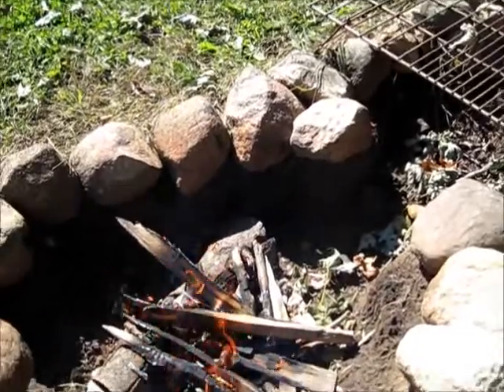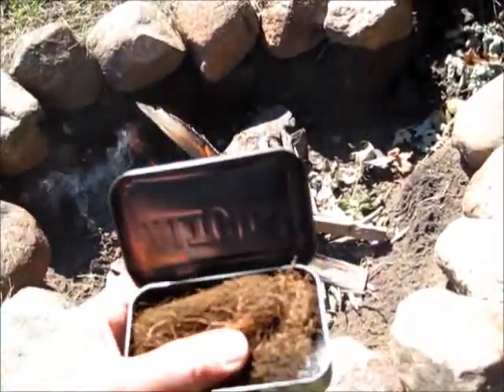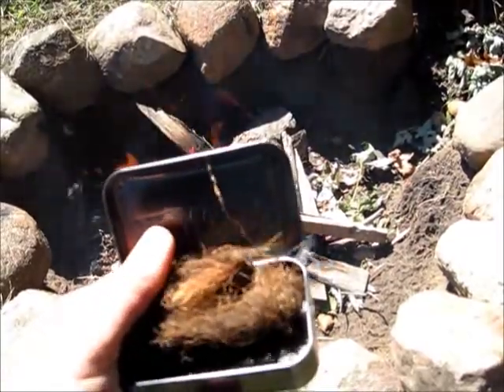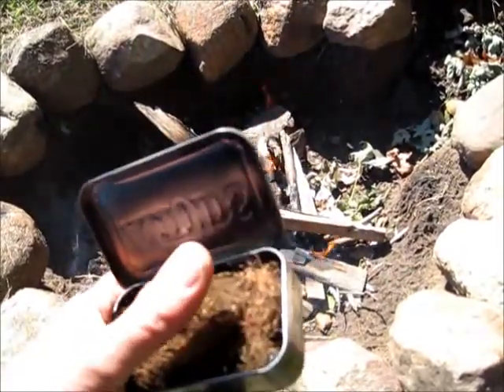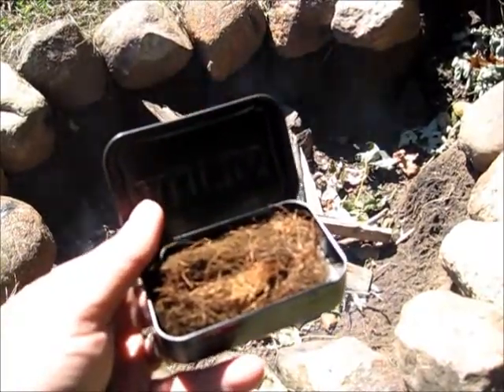This is for the Bush Class USA lesson on charring a natural material. This is some corn silk. I'm going to see how it takes to char, and once I get it charred I'll light it with my fire steel.